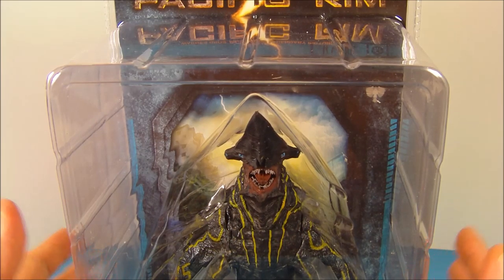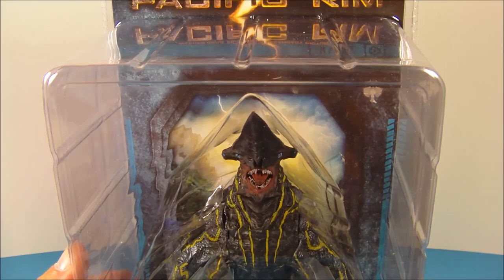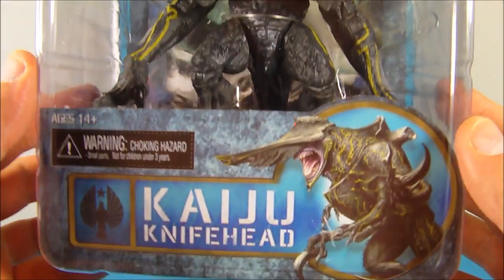Hey, how's it going everybody? Sportler3 here bringing you another cool action figure review. This is NECA's Pacific Rim Kaiju Knife Head from Series 1.